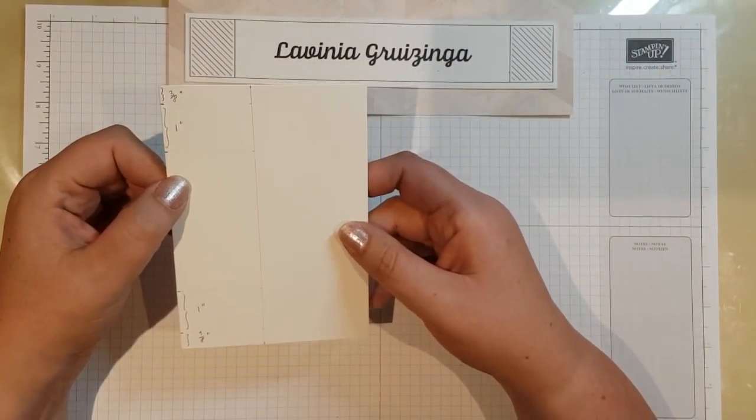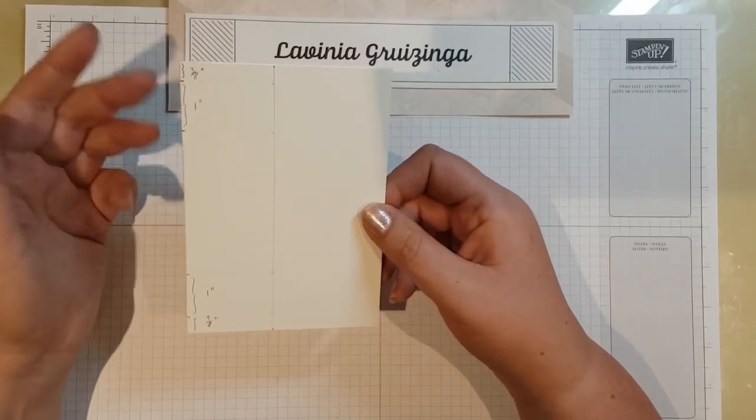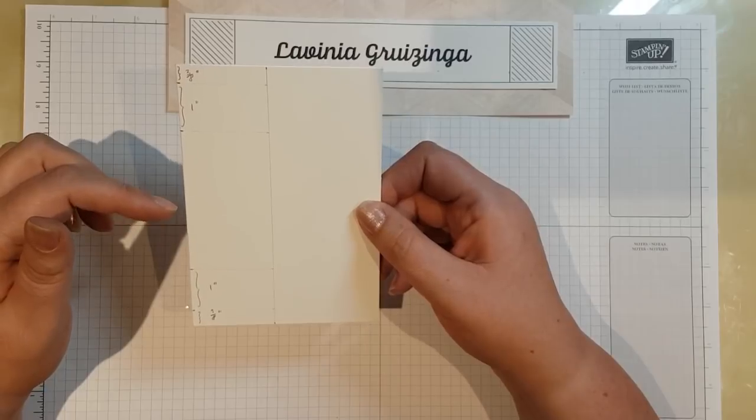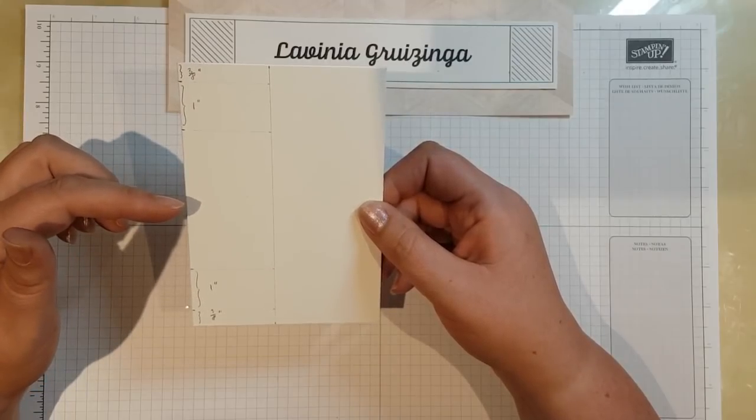You start off with a piece of thick whisper white. It should be a heavyweight card because it's going to take a bit of strain from the string. This is our thick whisper white card from Stamping Up.